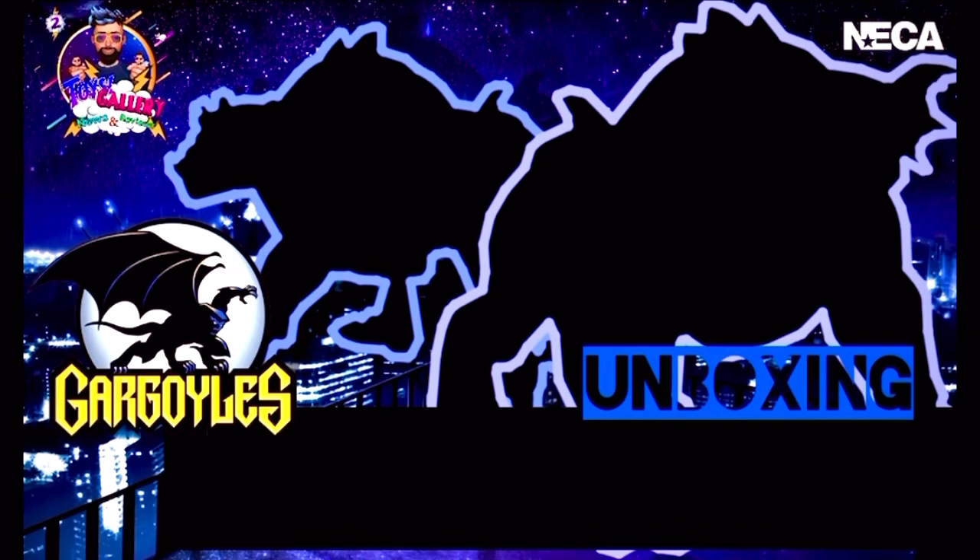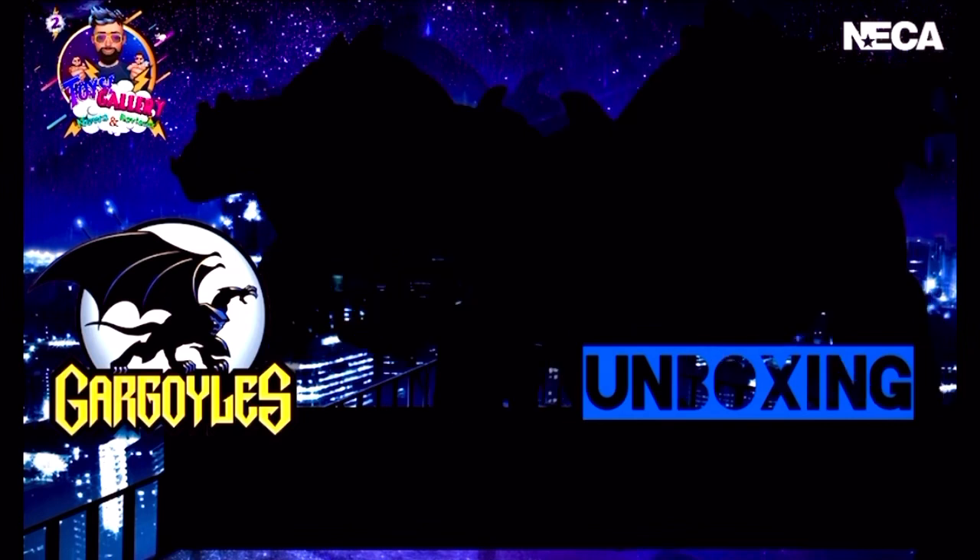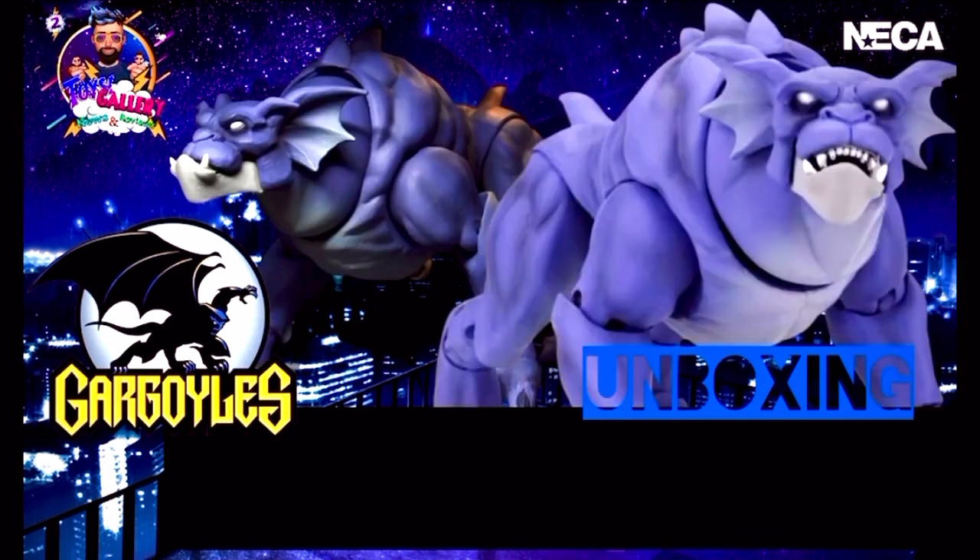Con un apetito voraz, él es un excelente guardián del castillo Wyvern. Él es Bronx.